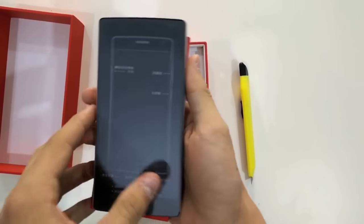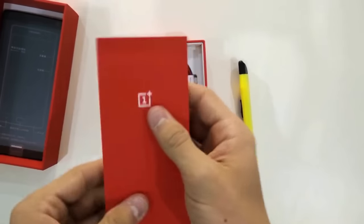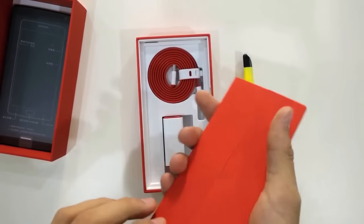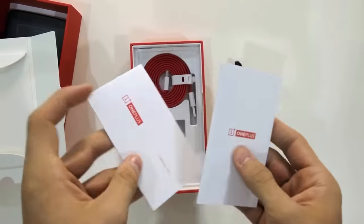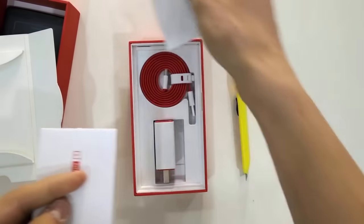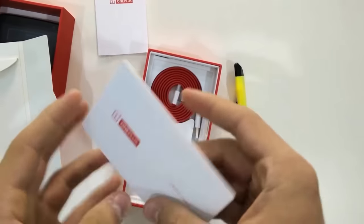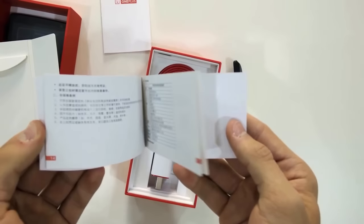Here's the OnePlus 2 — put that aside for the meantime. Here we get the instructions inside here. You open this up and you get... 'Never settle.' Very brief introduction. And I think this is the instructions in a variety of languages.